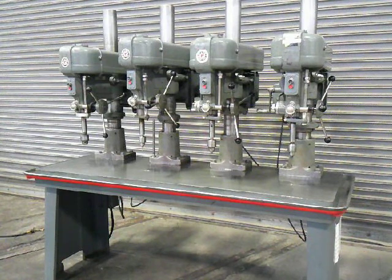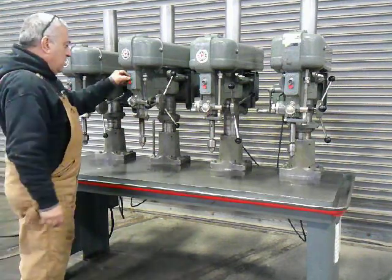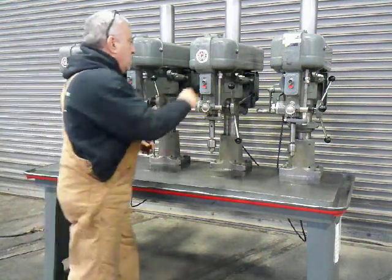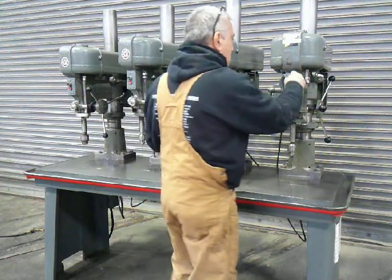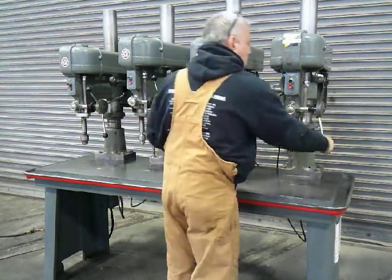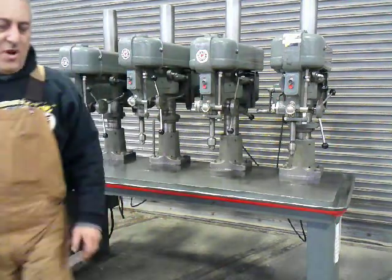We're going to run each head for you and show you the quill moving. This is our four spindle Rockwell Delta drill press. Thank you for watching our video.